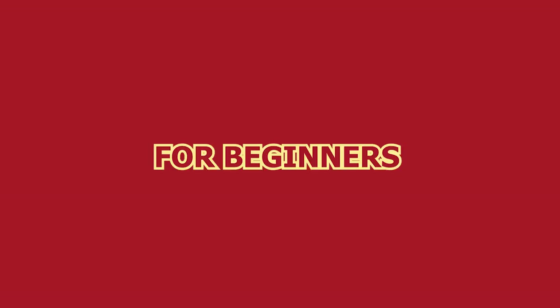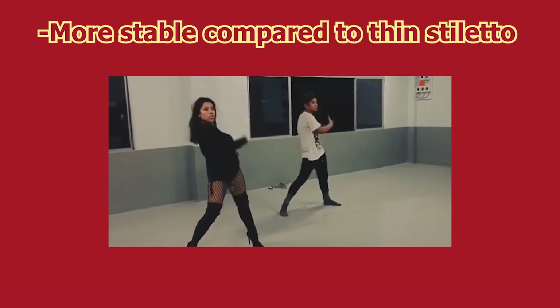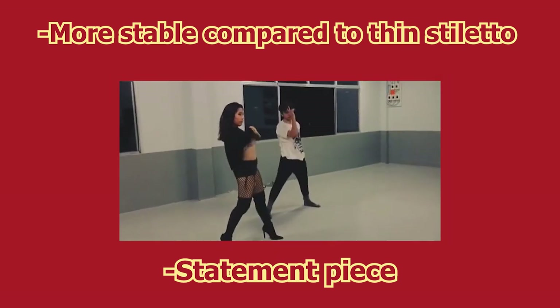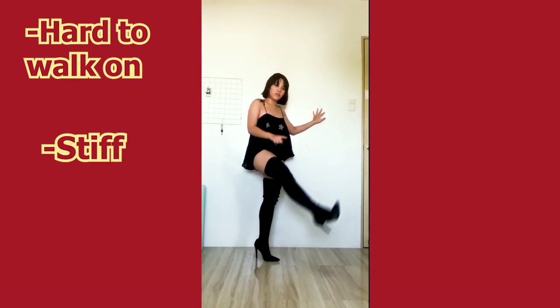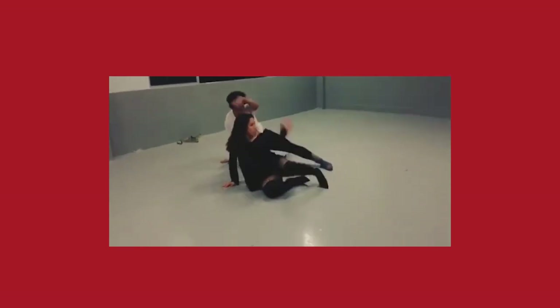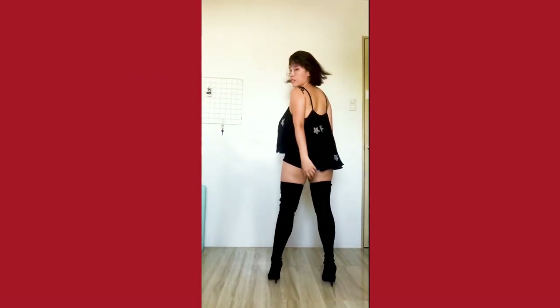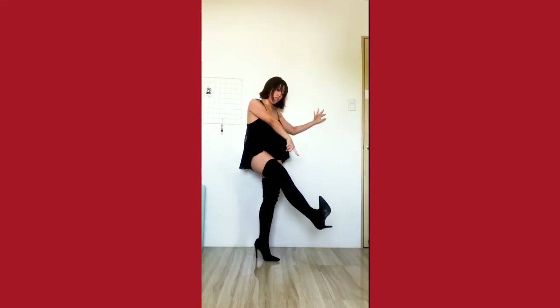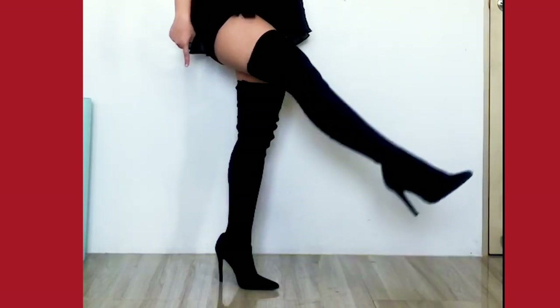Now our pros are that it is more stable than a regular stiletto, and it looks very sharp and makes a statement — both literally and figuratively. Cons: it is very hard to walk on, it can be very stiff, and it is impossible to point your feet. So I highly recommend dances that are mostly just standing — what we call in the Philippines 'pabebe dance' — where the most you do is a simple turn and a bunch of hair flips. If you're doing any extensions, it's gonna look really ugly because the shoe is so stiff it'll be absolutely impossible to point those feet.